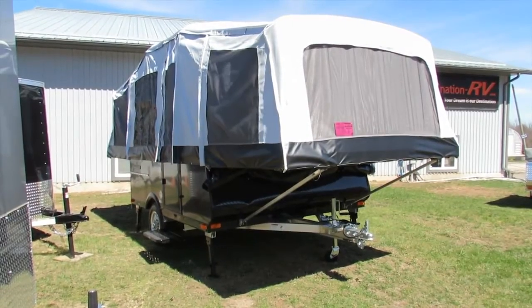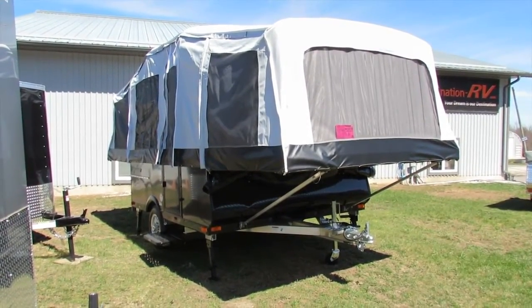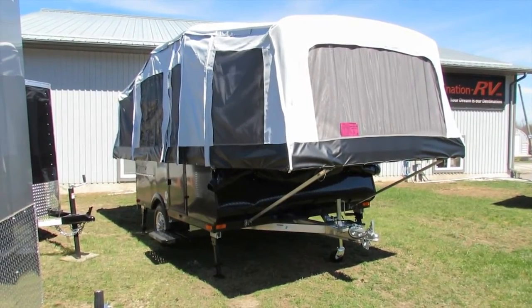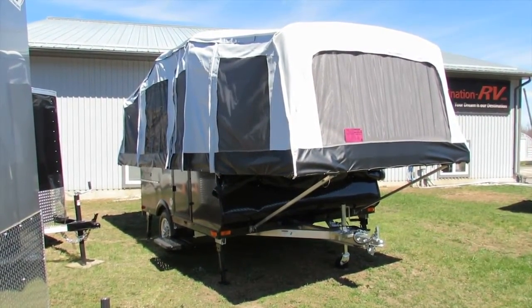Hi everyone, this is Blair with Destination RV. We're in Ontario, Canada. I've got a brand new 2017 Quicksilver 8.0 model. It's got two double beds on it, eight foot box.